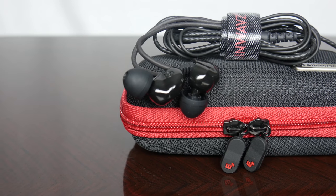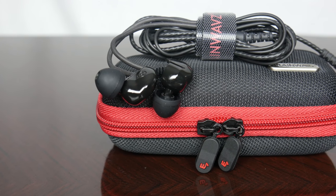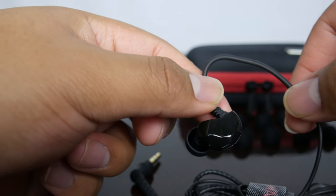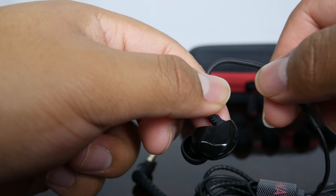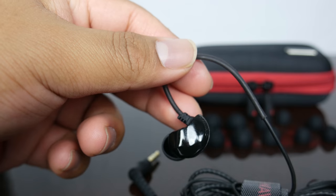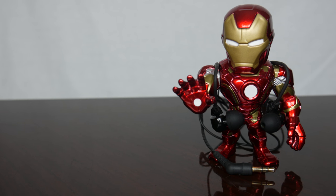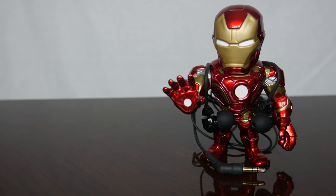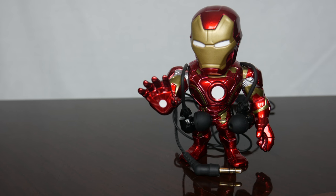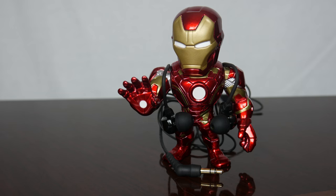The B100s are comfortable, but I found them to not be comfortable right out of the box. They have a design in which the cable gets wrapped around and tucked behind your ear. Because of this design, there is a stiff casing around the cable which is supposed to help with the cable going around your ear. This casing didn't fit my ear at first, but after wearing the earphones for several hours a day over several days, they adjusted to my ear and are now very comfortable. Also, if you've never used over-the-ear earphones, they may be a bit weird at first but you'll get used to it. Lastly, if you wear glasses, the B100s can get quite uncomfortable if you have them on for too long.